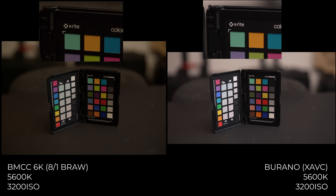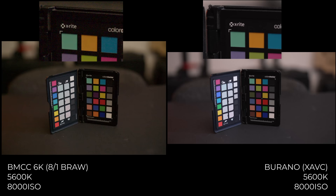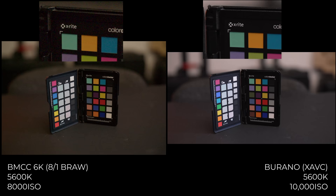At 3200 ISO — native for both cameras — the Blackmagic is really noisier. I've never been a fan of shooting 3200 on Blackmagic Pocket cameras or this new full frame 6K; it's usable but not great for a listed native ISO. At 8000 ISO, the max on the Blackmagic, it looks a mess as expected — maybe salvageable with heavy denoising. The Sony looks strangely clean and also goes up to 10,000 ISO, still cleaner than the Blackmagic at 8000.